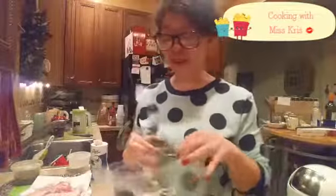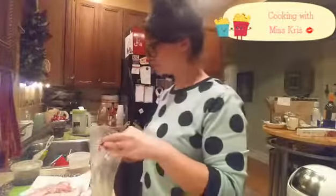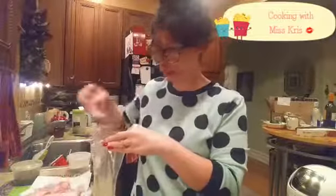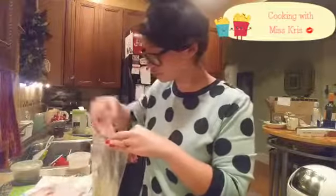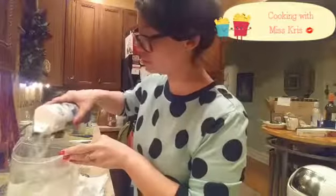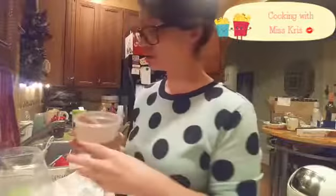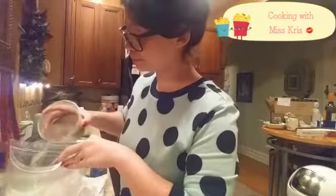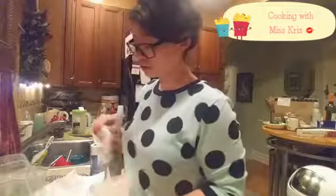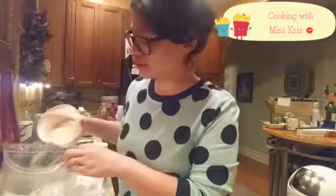In order to prepare the chicken, I'm going to add the olive oil to a Ziploc bag and add the chicken. I'm going to add the salt, pepper, and some garlic powder, because Ms. Kris loves garlic powder.